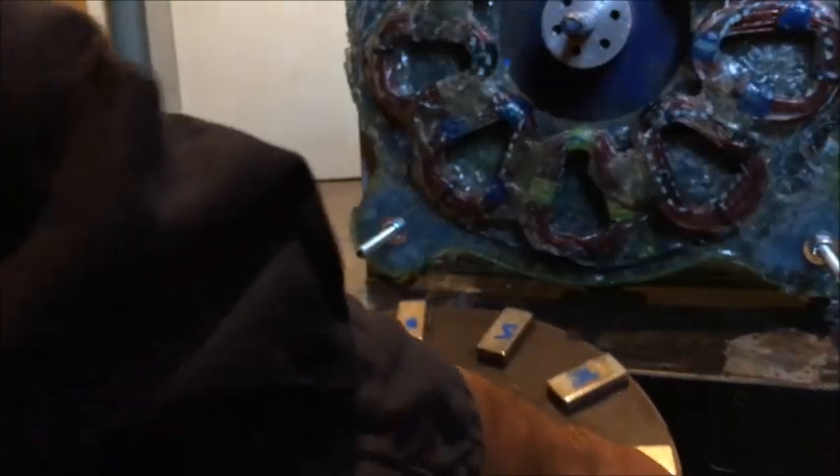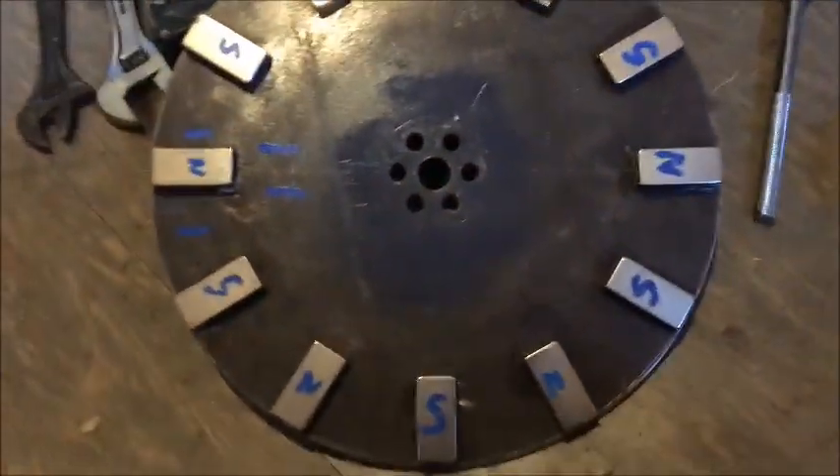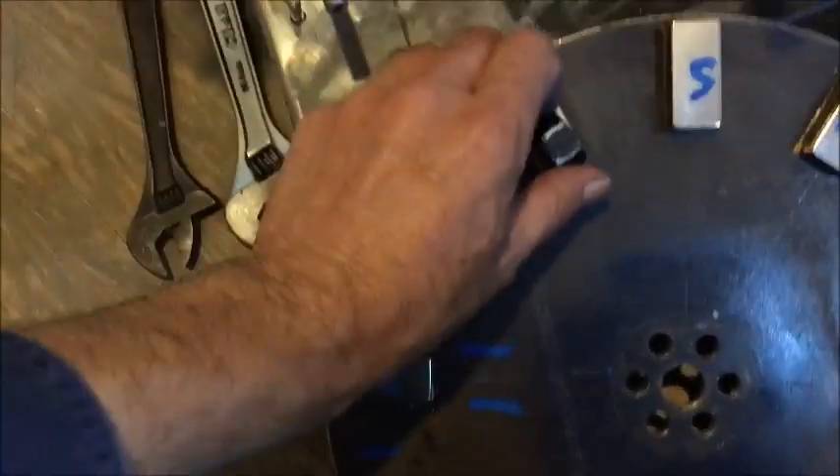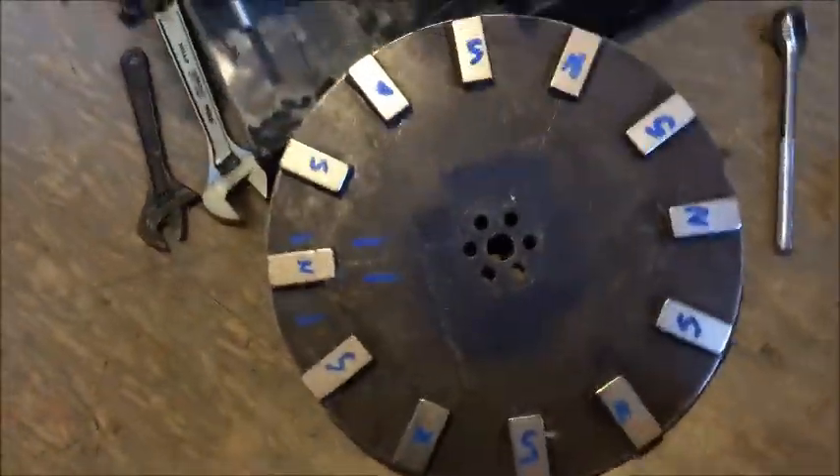So I'll just take the first magnet plate off. We have 12 N32 magnets in that disc. There's another disc tucked in there with the same setup. The magnets are quite strong — they keep attaching to everything. Nine coils in the coil plate. It's a three phase setup, and they're colour coded.